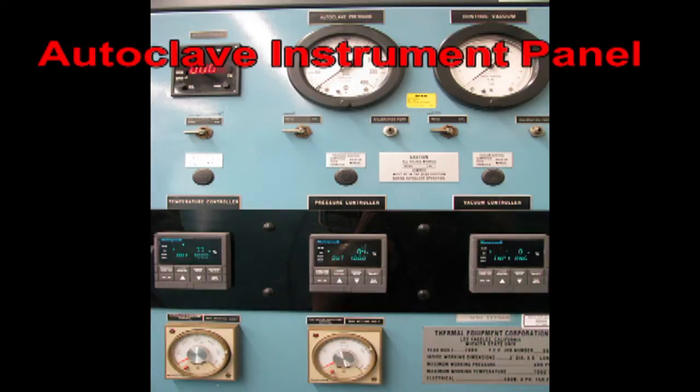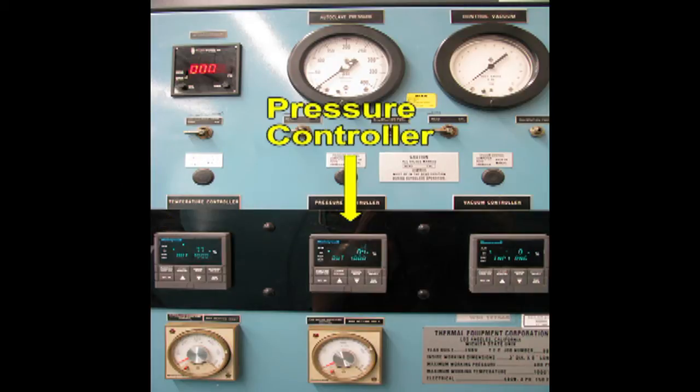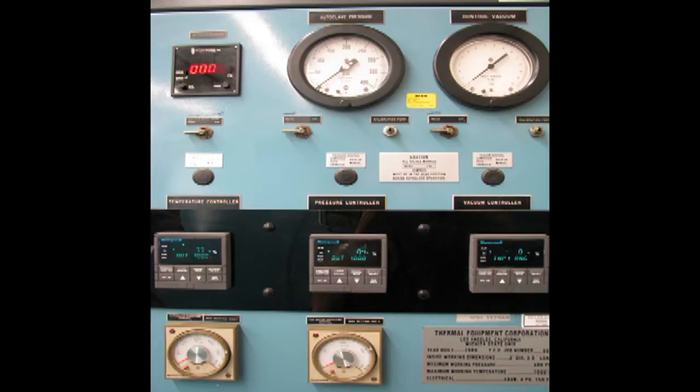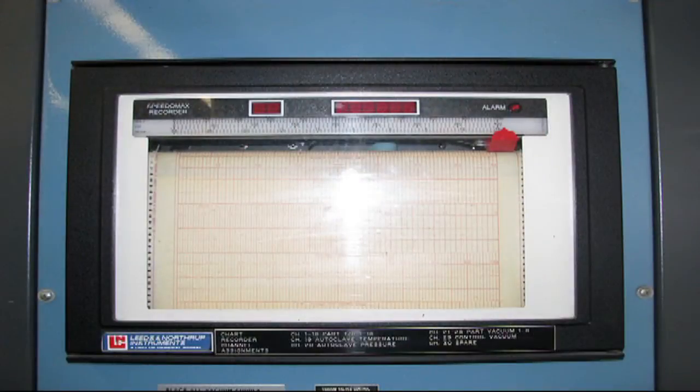Let's look at the typical autoclave instrument panel. It usually consists of a temperature controller, pressure controller, and vacuum controller. Most modern autoclaves are controlled using a computer system, so these electronic controllers are usually used as a backup only — for example, in the event of a computer failure. When the autoclave computer system fails, the chart recorder should turn on automatically to begin recording necessary data.